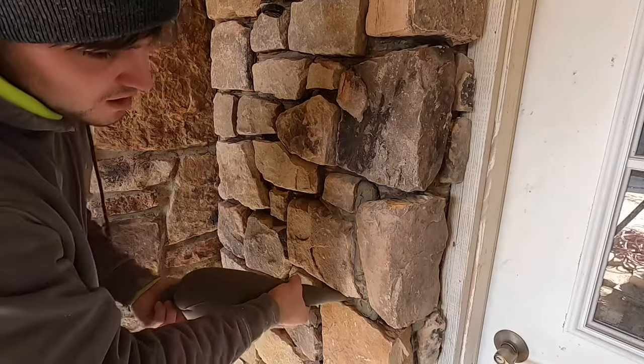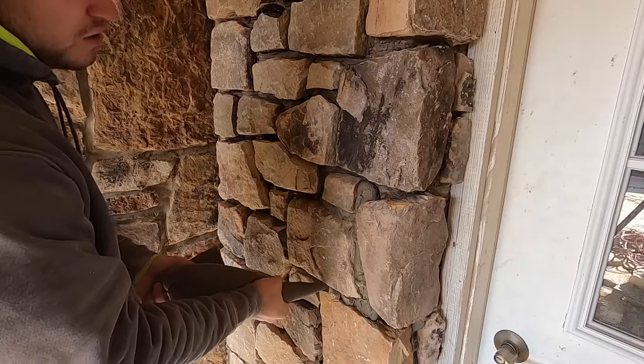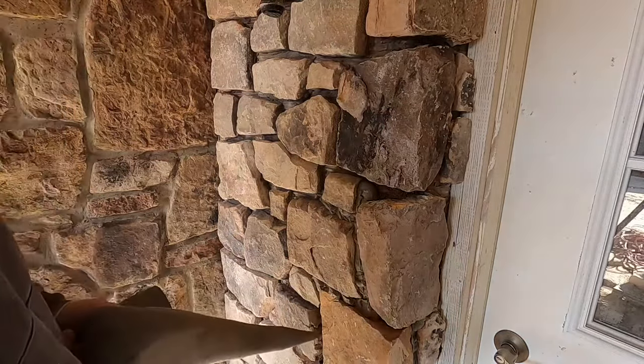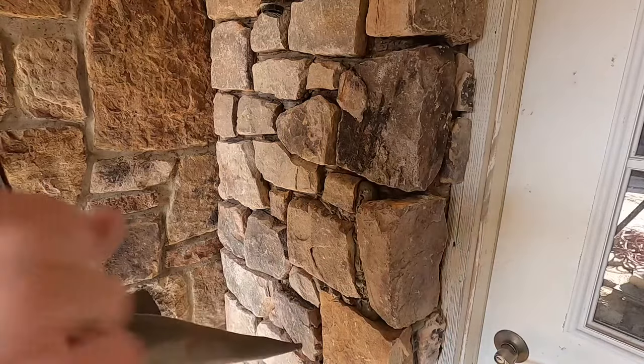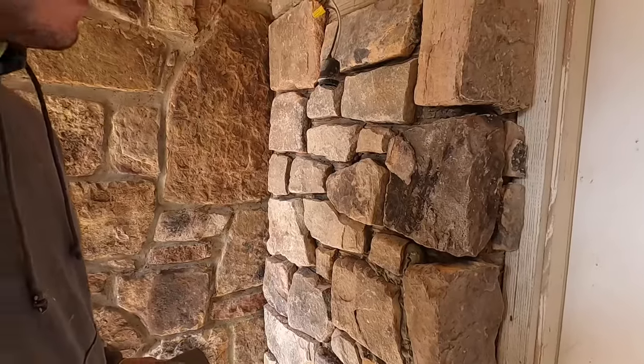You do that all over. As far back as you can go, squeeze and push it out. I usually start from the bottom and come up the wall — this is just a good angle to show you. Once I get it all filled in, I'll show you what to do next.